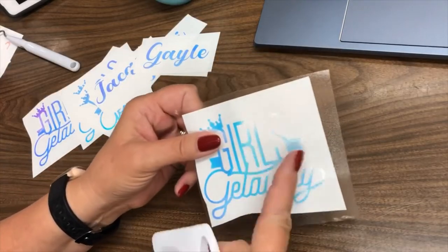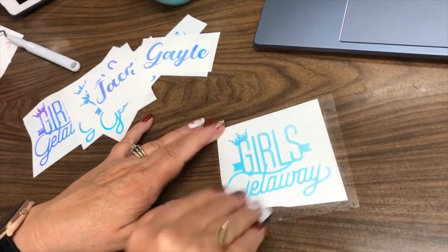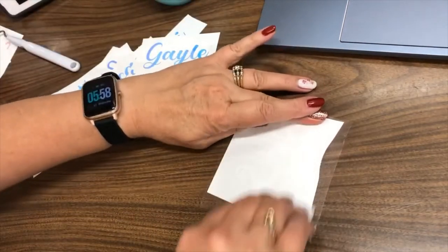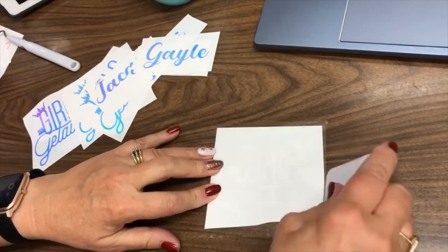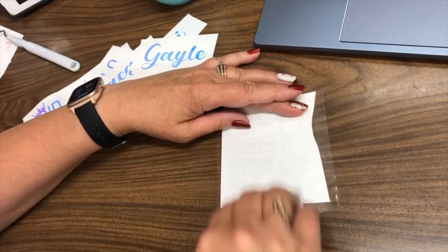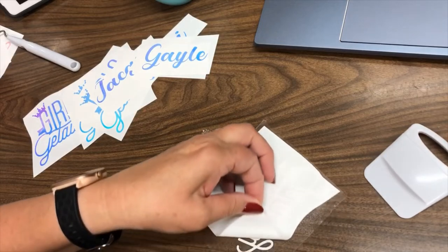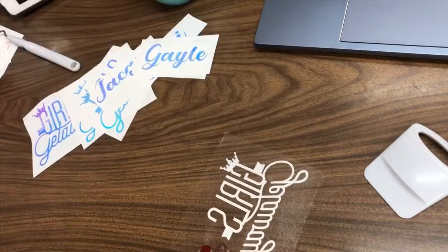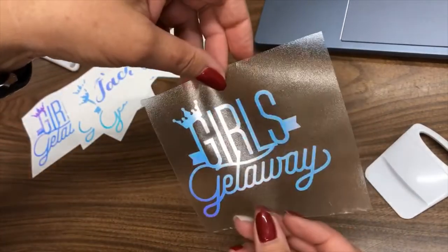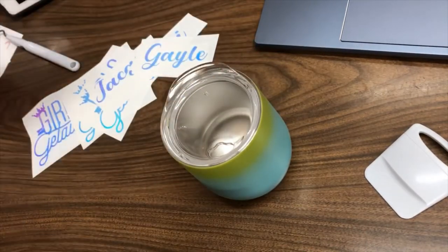So I just have a piece of transfer tape on here. I'm going to rub this down good on the front, and then I'm going to turn it over and scrape it down really good on the back. I want to make sure that the holographic vinyl is going to be sticking onto our transfer tape so that when I pull this off it just comes off cleanly like that.